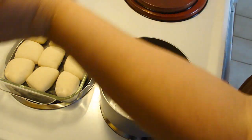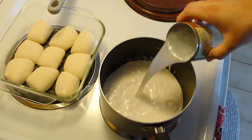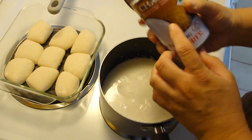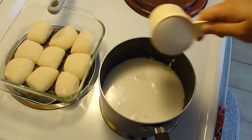Today we are making a dish called Panipopo, and it is a Samoan coconut roll dish. What we just did was we added in one can of coconut milk and one can of water, and one cup of sugar.